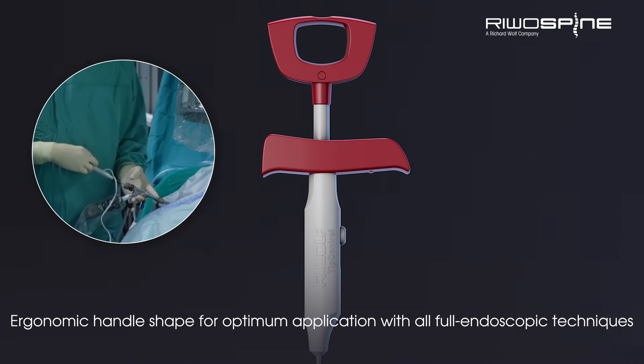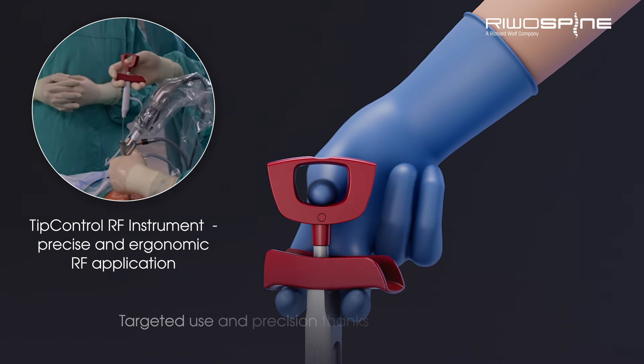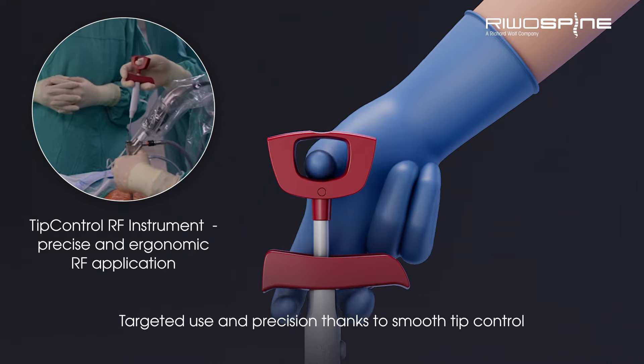Ergonomic handle shape for optimum application with all full endoscopic techniques. Secure hold for the instrument with thumb ring guide. Targeted use and precision thanks to smooth tip control.